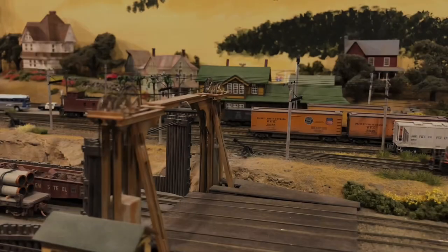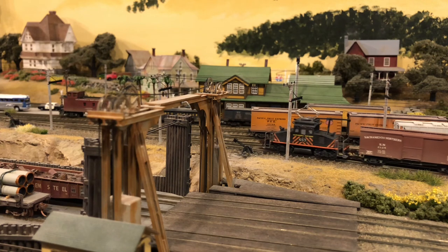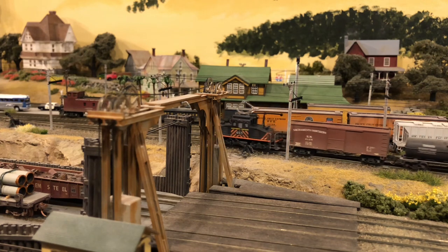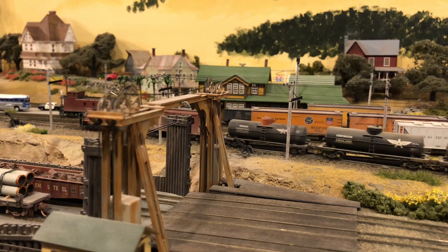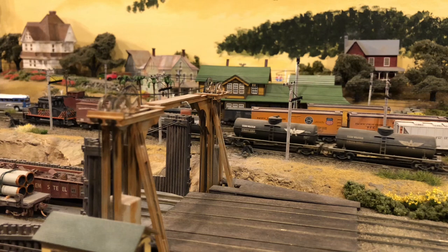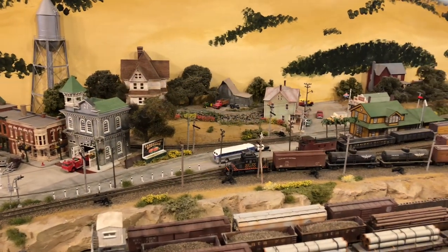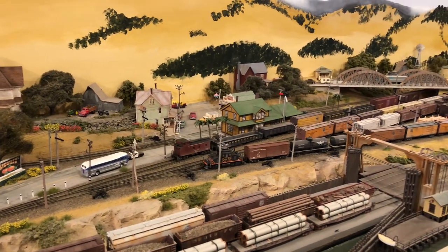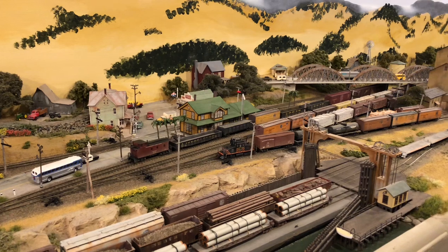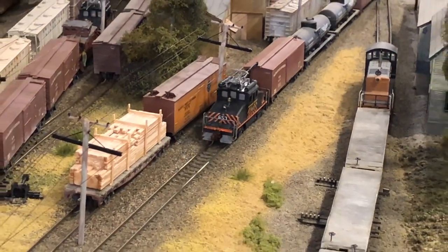The Sacramento Northern had, at different times, named trains called the Capital Limited and the Metropolitan, which together would become the Comet, the Sacramento Valley Limited, and the Meteor. But passenger crossings on the Ramon would end in 1940. July 1941 would see the end of passenger service on the Sacramento Northern altogether, with the exceptions of some city streetcar service in Sacramento, Marysville, and Chico.